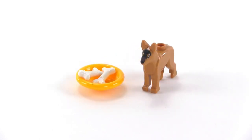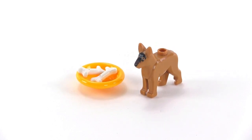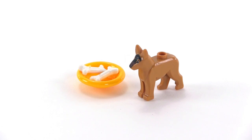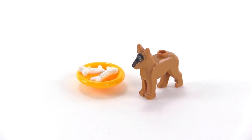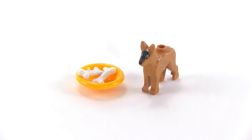Day 15 brings us a dog along with a bowl with a couple of bones in it. There's a little bit of print on the nose and top of the head. This could be a German Shepherd or some other species — you could consider it a pet or a police dog.